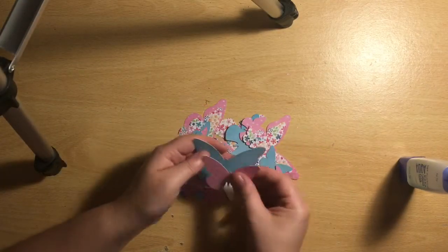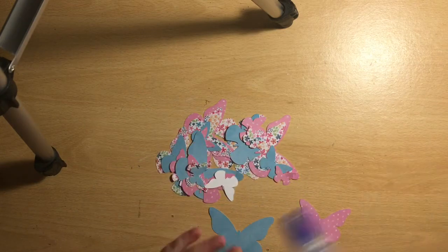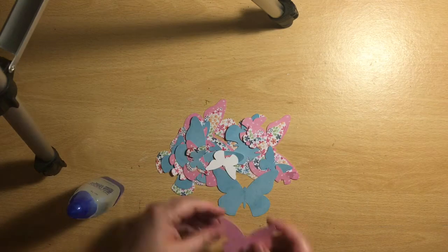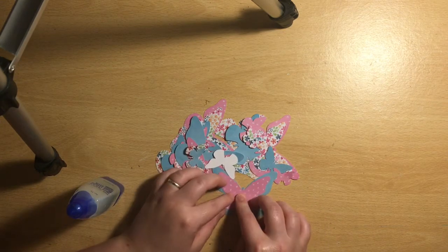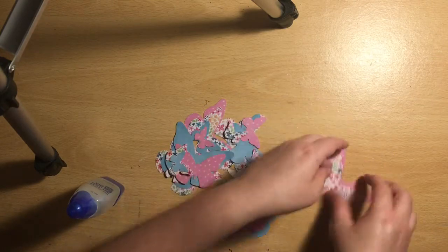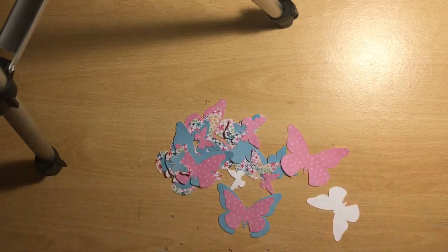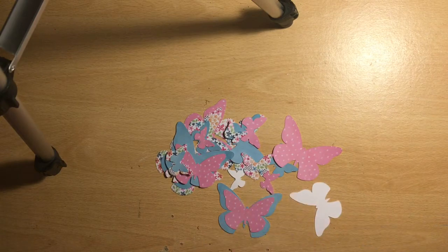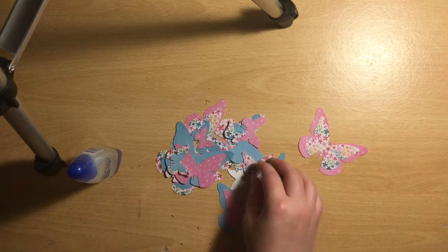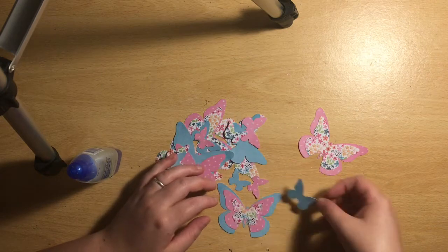These are the layered butterflies — you did see a glimpse of them at the beginning. These are Paige Evans layered butterflies and I cut them using my Silhouette before I started recording. I've cut them in various different pattern papers from our Mind the Scrap kit this month.